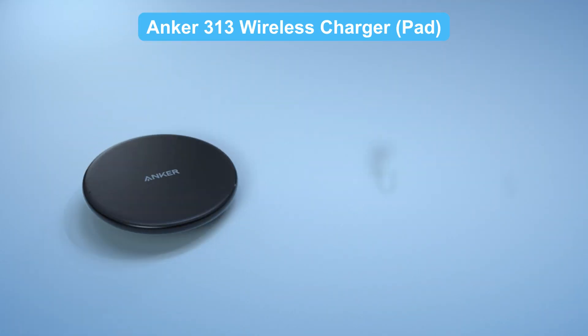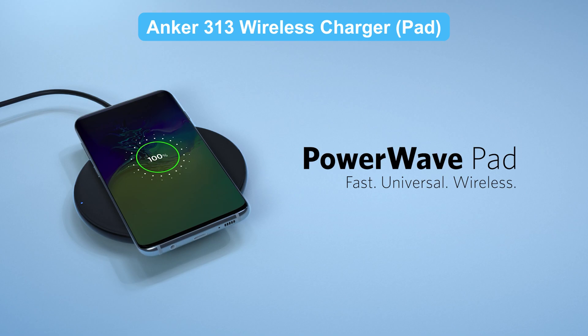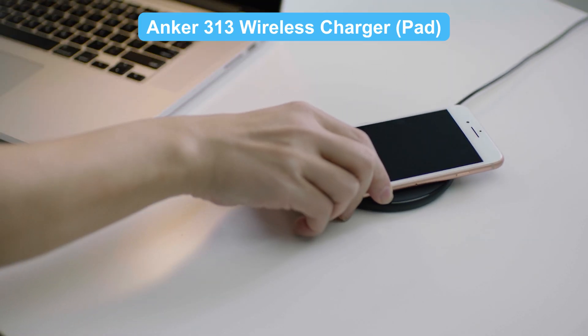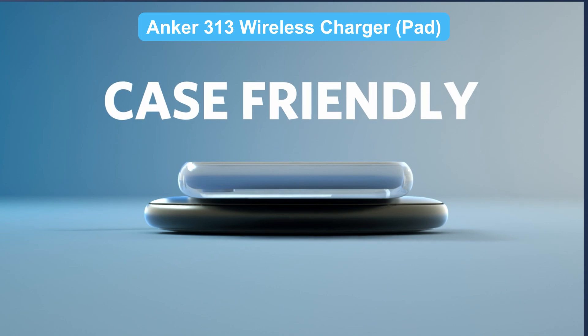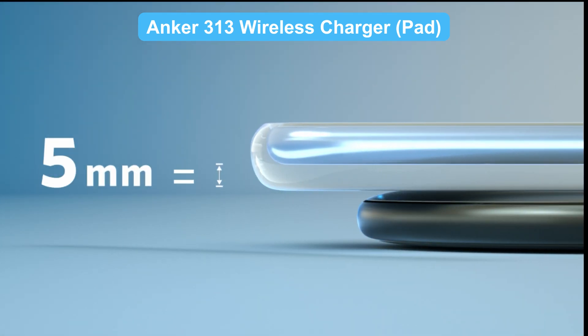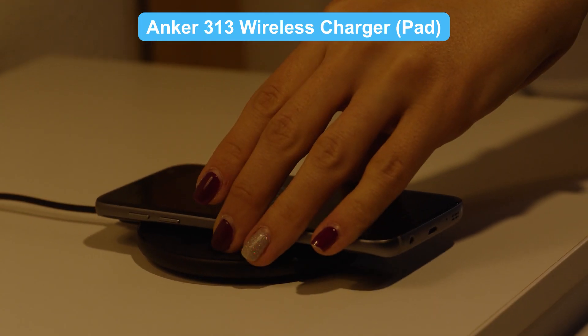The PowerWave pad offers 10-watt fast charging for Samsung Galaxy, 7.5 watts for iPhones, and 5 watts for other phones and earbuds like AirPods. It even charges through cases up to 5 millimeters thick — just avoid magnetic or metal cases.